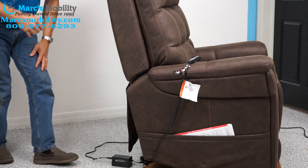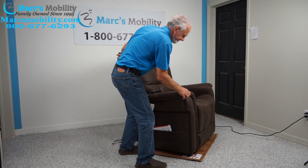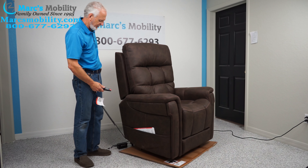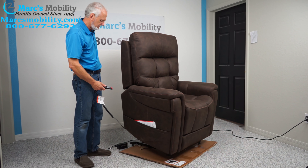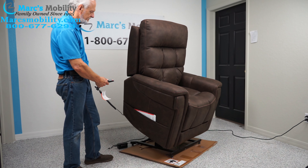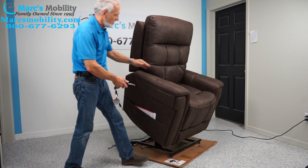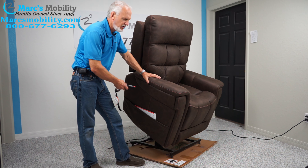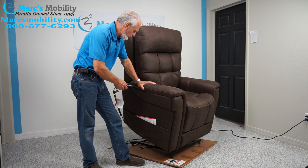The first thing we're going to show you is the standing position — what the lift chair is most commonly used for. It goes up and leans forward; this is your lift chair position. This will definitely get you out of your chair. This is the large tall chair; there are four different sizes of this model.